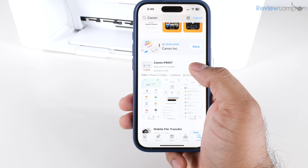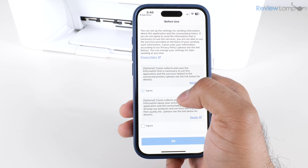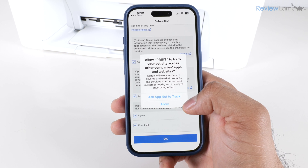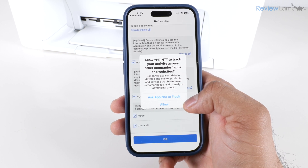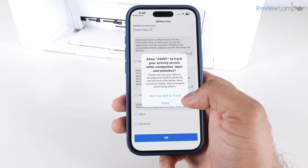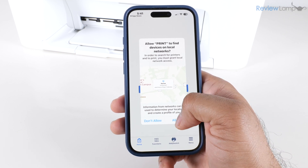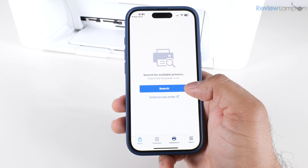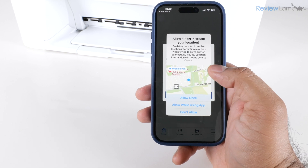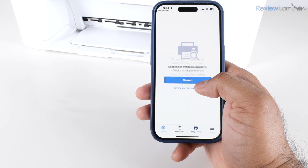Once it's done downloading, tap Open. It asks you to agree to terms and conditions — tap Agree on the checkboxes and then tap OK. It then asks whether to allow the app to track your activity; I'm going to say "Ask App Not to Track." Next it asks to allow the app to find devices on local networks — tap Allow. Then tap Search for available printers. It asks you to enable location services, so tap Allow While Using App and OK.